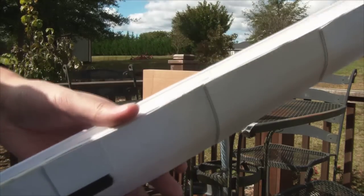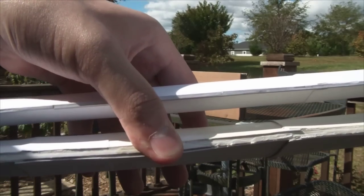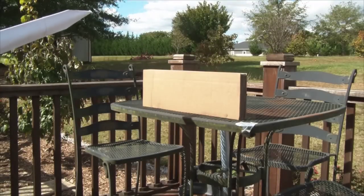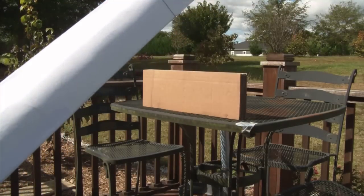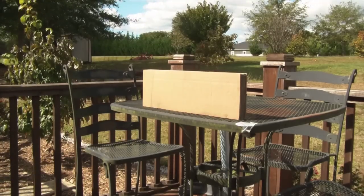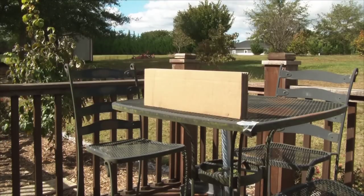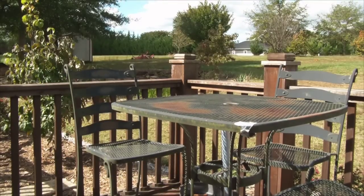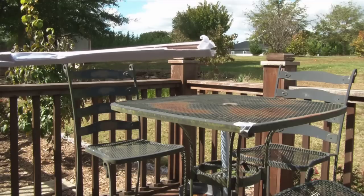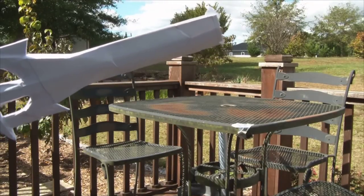Before we do that, I should probably show you the thickness of this. You can really tell the thickness difference if you look at the edge. My guess is that this will cut right through the cardboard, or at least halfway, and nothing's going to happen to the blade. This is why we don't do things out of 24-pound paper, because this happens.